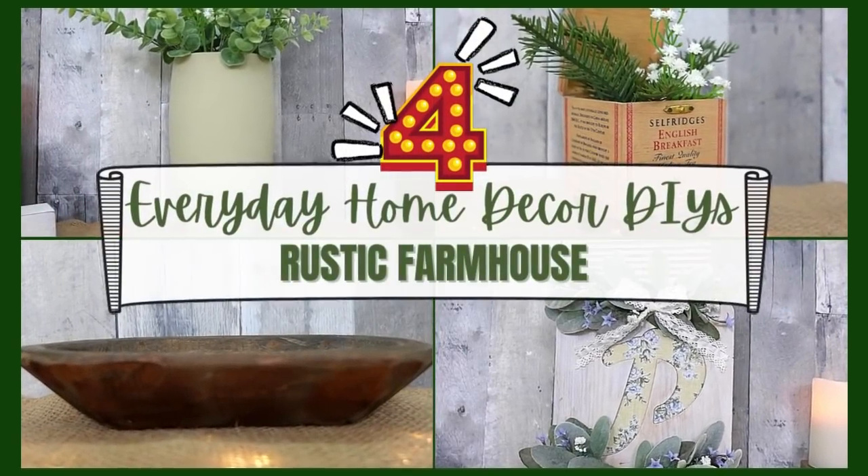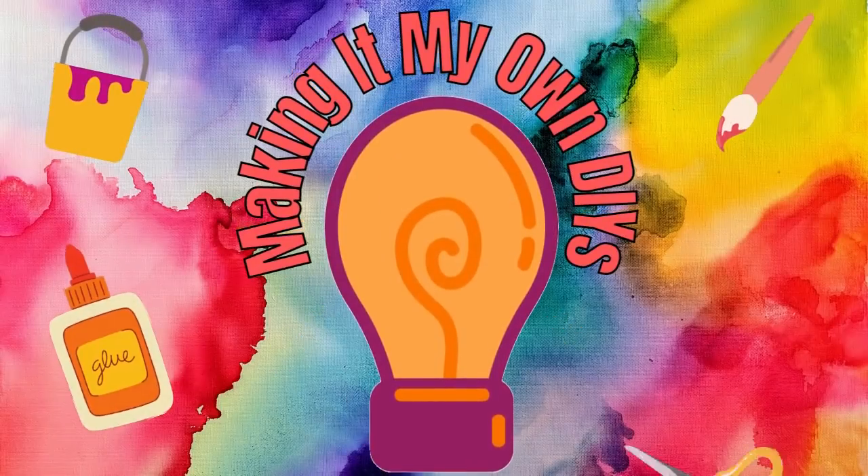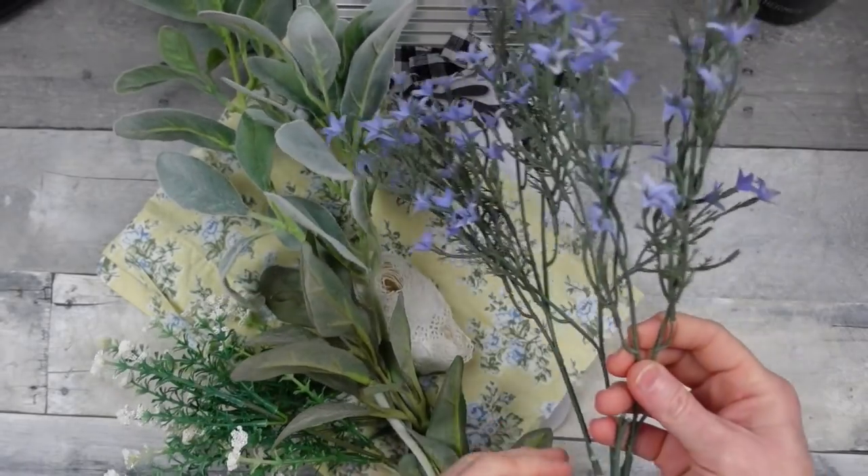Today we've got everyday home decor DIYs. I'm Brandi and this is Making It My Own DIYs.